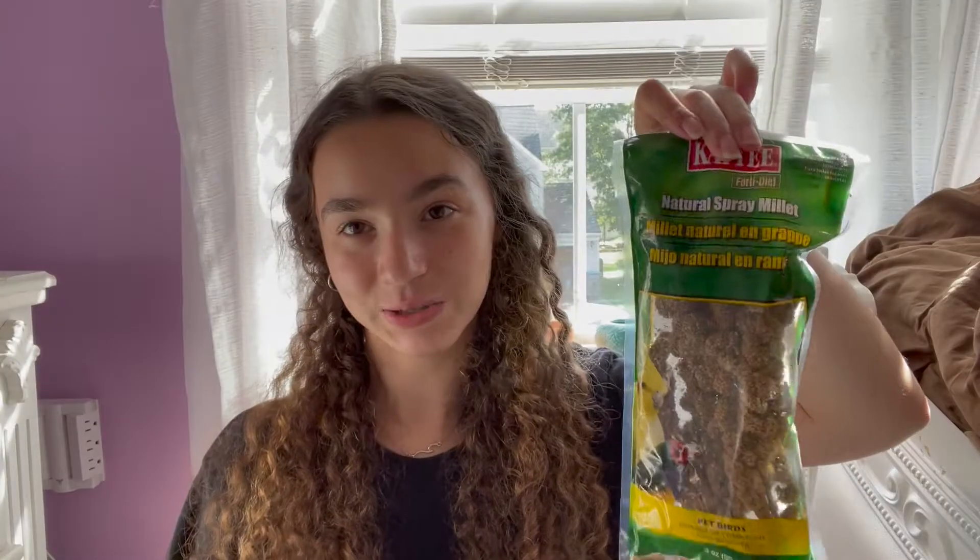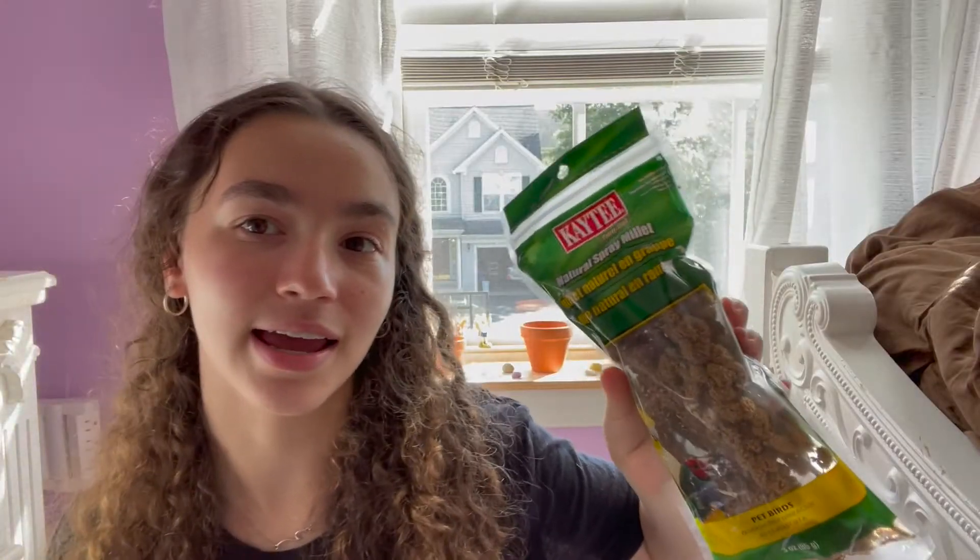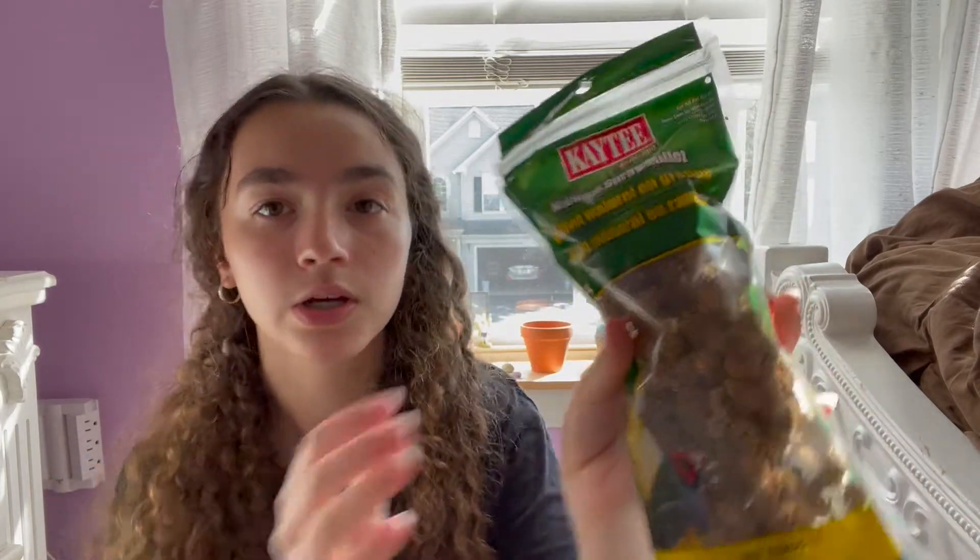The next thing I got was millet sprays. These are for birds but they're perfectly fine for hamsters. I was actually thinking about ordering millet sprays online, but I don't like ordering things because I'm not a patient person — I want things right then. I also saw reviews saying they weren't packaged well, so when I happened to see these in store I just grabbed them. You can place them in your cage and your hamster will munch on them. This one is the KT Natural spray melon.